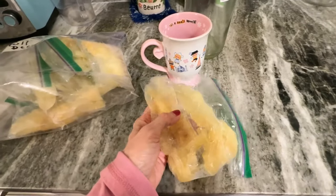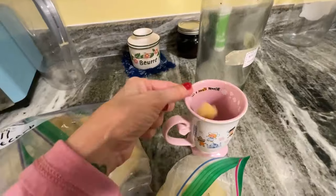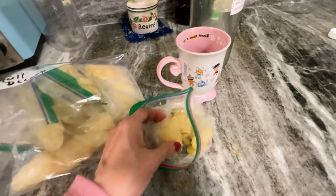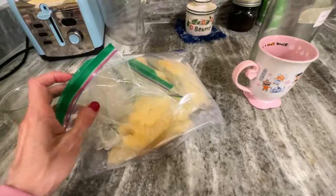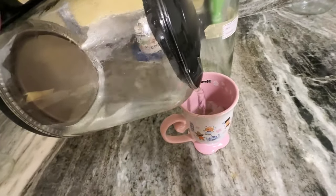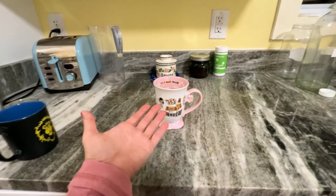So now I've got as much as I want to use. I can break that up and just put as many pieces as I want in — one, two — that's enough. I'll put the rest back in the freezer, and now I'm going to drink that and I'm going to be good to go.